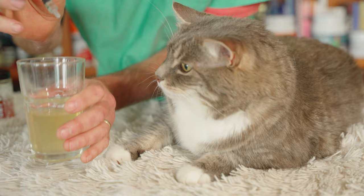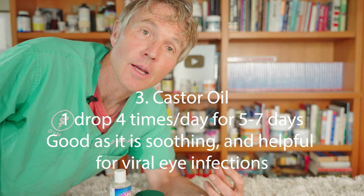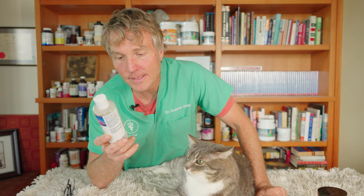Each day, make a new batch of the honey water. Number three is castor oil. Castor oil is very soothing and anti-inflammatory, and it's been documented to be beneficial for conjunctivitis. The drops from the castor oil bottle are fairly big, so it would be one drop per eye, 4 times a day for 5 to 7 days.